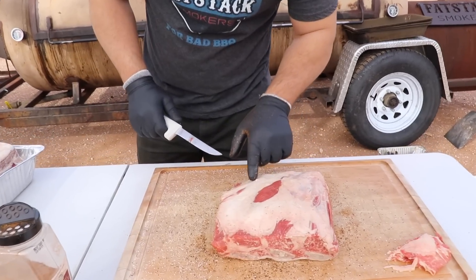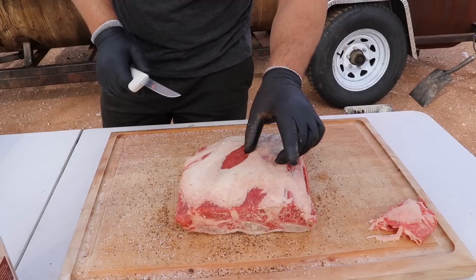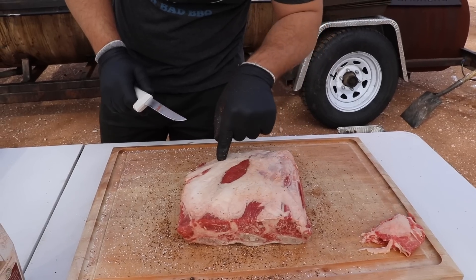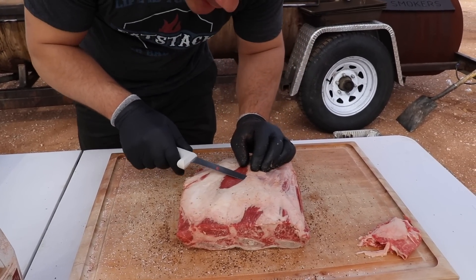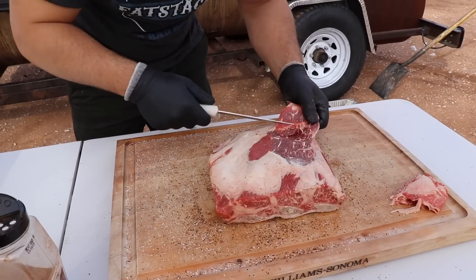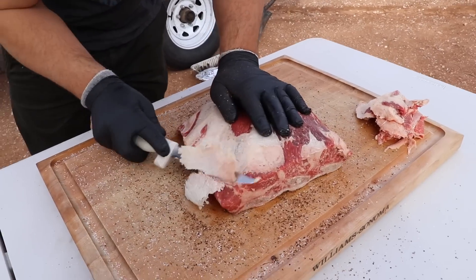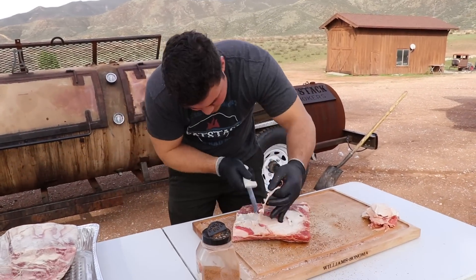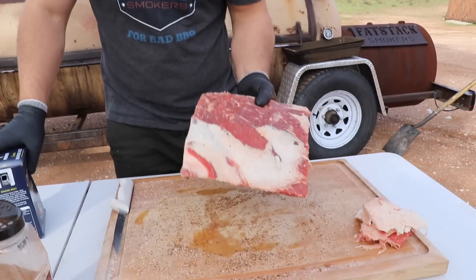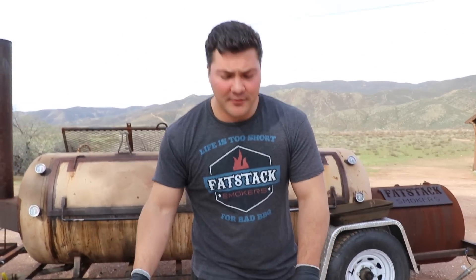So we've got the Prime right here. This has a little bit more fat on it than the Choice did, and I'm not so much worried about the fat as I am about silver skin. I want to get that silver skin off. That fat, because of how we're going to cook it, is going to render really well. So let's get off that silver skin. Now that I've trimmed this Prime piece enough, I'm going to season it with salt and then just the beef rub that I like.